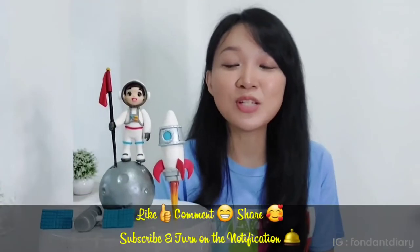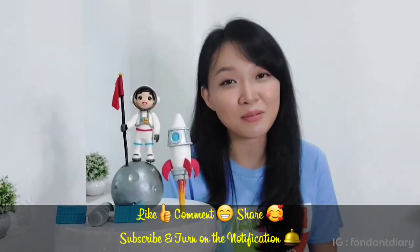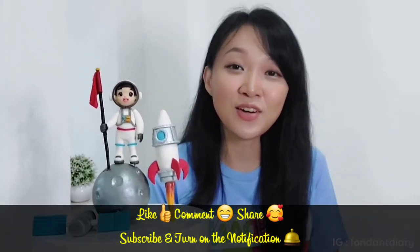Thank you all for watching. I hope this video will be useful for you. And don't forget to give a like and your comments about these space-themed cake toppers. I'll see you in my next video. Bye!